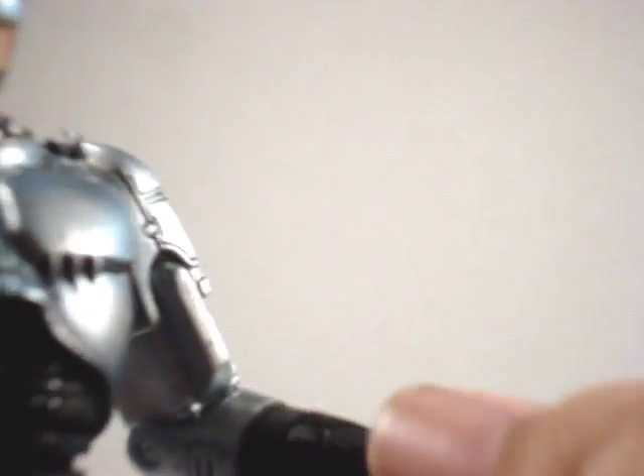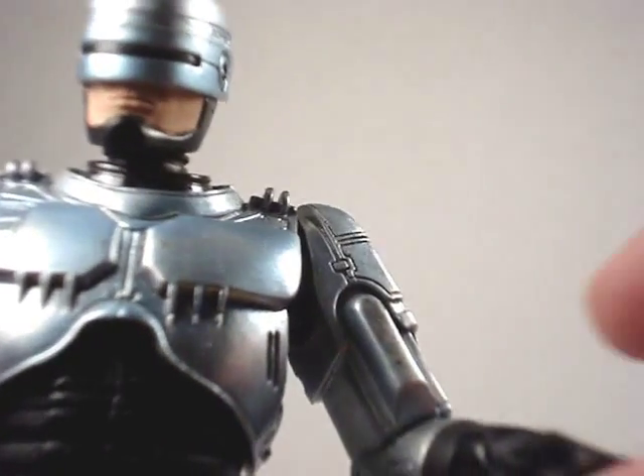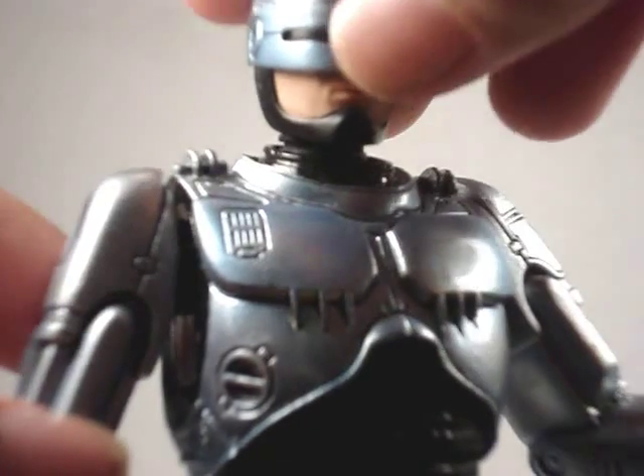Back to the articulation: he's got a swivel on his forearm, a single jointed elbow, and a ball hinged shoulder.